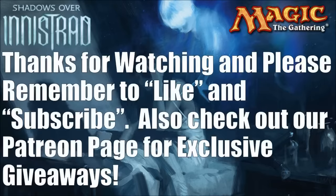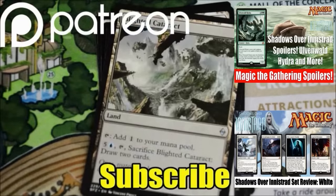And having said that, we made it — we got through all the blue cards! We'll be back tomorrow with all the black cards in the set, and like I said we'll continue through the color pie and get you ready for that pre-release coming up next weekend. Until then, hey — thanks for watching. Please remember to like and subscribe and have a great day.